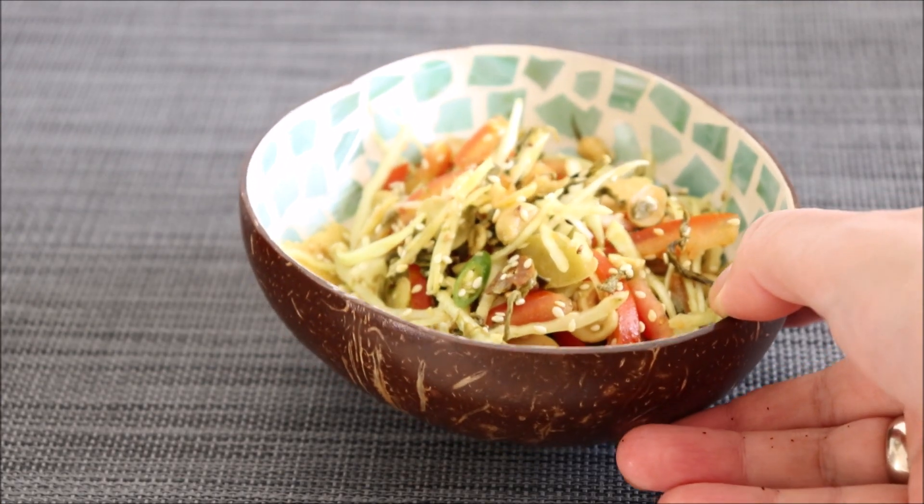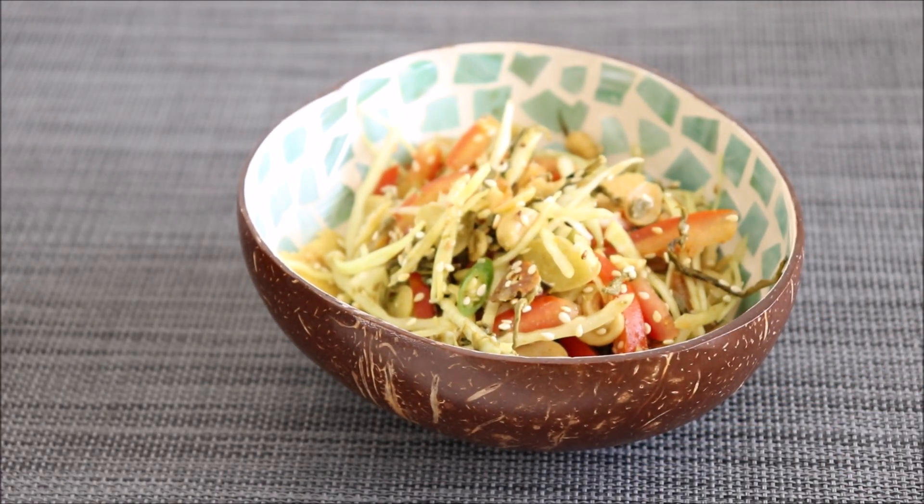So that's how you make a lapette or Burmese fermented tea salad. Give this recipe a go and if you've never tried lapette before, you'll be really surprised at how good it tastes. Thanks for watching and see you next time!